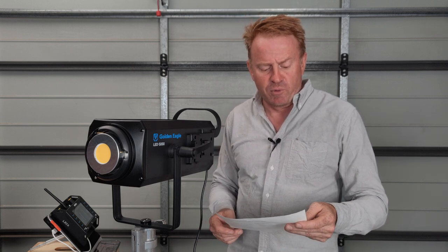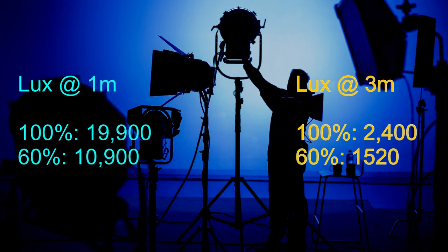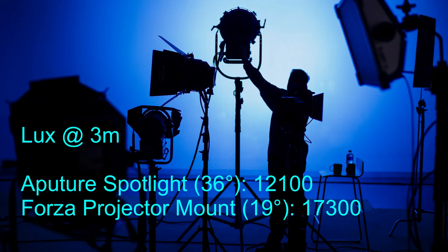Let's talk about brightness. With no modifier on at one meter at full power I got 19,900 lux, and at three meters I got 2,400 lux. In battery mode running at 60% brightness, at one meter I got 10,900 lux and at three meters 1,520 lux. With the Aputure projector and a 36-degree barrel I got 12,100 lux at three meters, and with the Nanlite projector with its 19-degree barrel I got 17,300 lux.